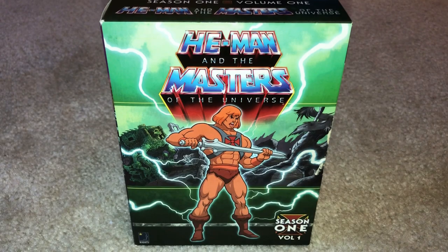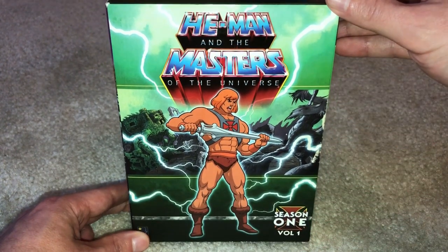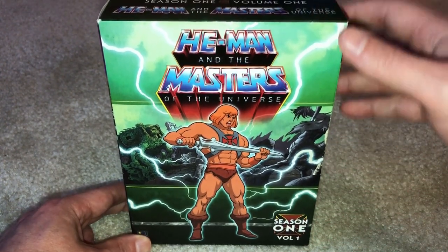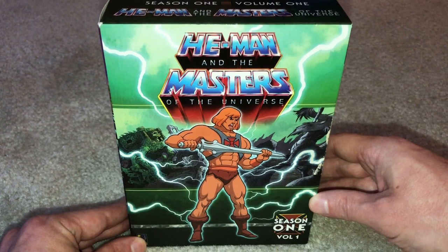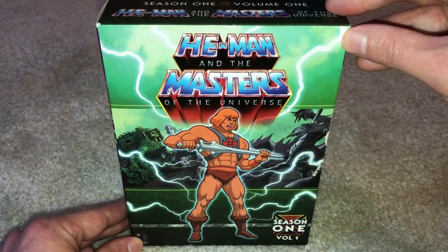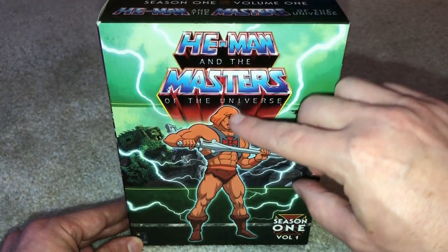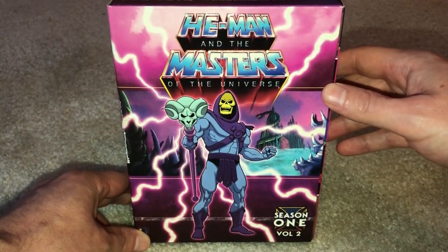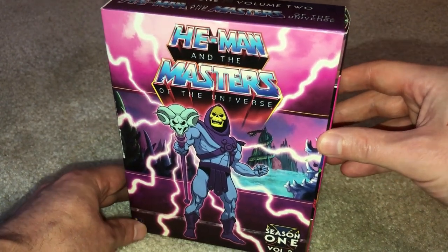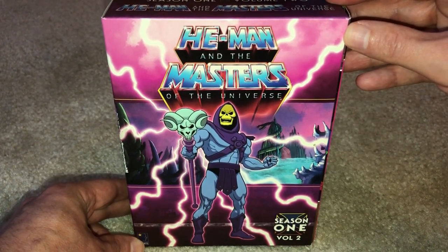Taking a closer look at the packaging, each volume features very beautiful cartoon-accurate artwork. The Season 1 Volume 1 cover depicts He-Man in his 'I Have the Power' pose with lightning clashing around him and Castle Grayskull in a bright green background. The He-Man logo at the top and He-Man himself are embossed with a slight 3D printing, which can be felt when gliding a finger across the cover. The second volume features Skeletor front and center with lightning clashing around him and Snake Mountain in an appropriate purple background — likewise an absolutely beautiful presentation.